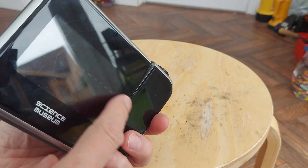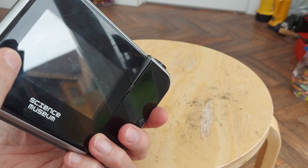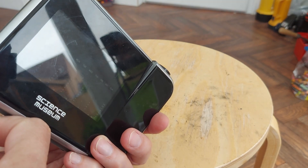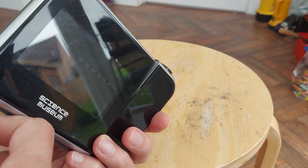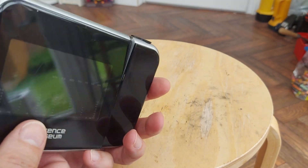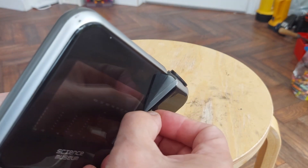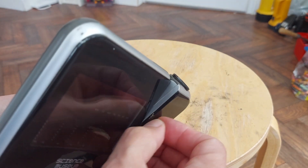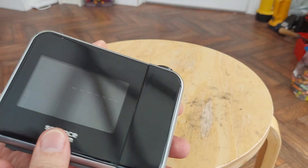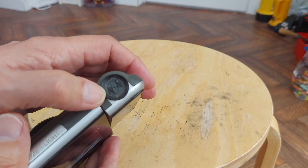So it is a clock. It also does temperature and humidity. Reading the comments on some other people's videos, people don't rate it. But novelty value - it'll probably tell you what temperature is like in the room more or less. It's got something stuck on it - that could probably do with a bit of a clean, obviously. That's filthy.